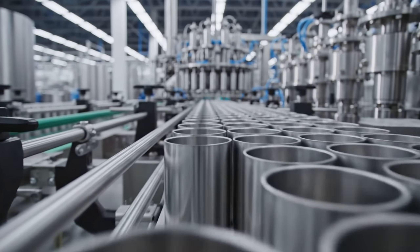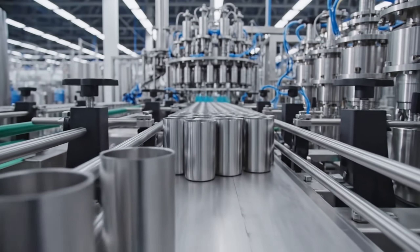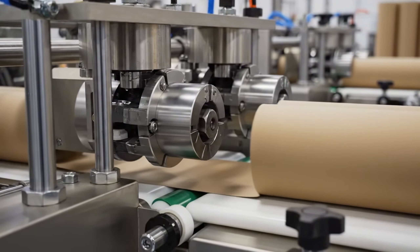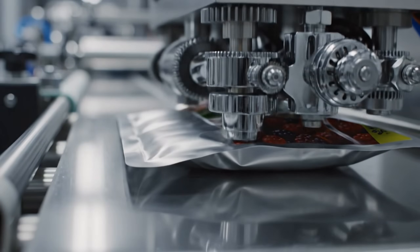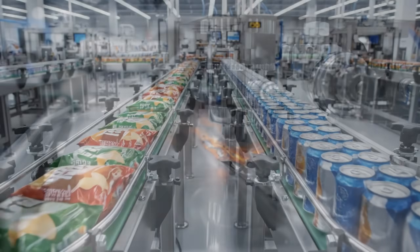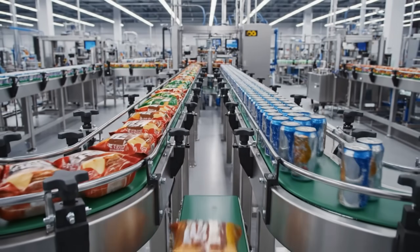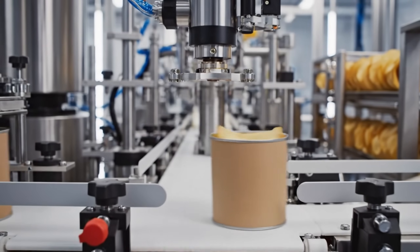An army of empty cylinders marching to meet the product. Flanging: we roll the edge to prepare it for the metal bottom. A hermetic seal — physics keeps the freshness in. The merge: two lines become one. Synchronization is critical. The insertion — a gentle slide. The stack enters its home.